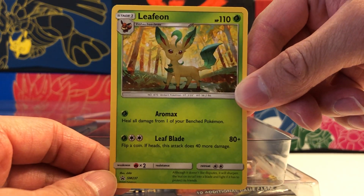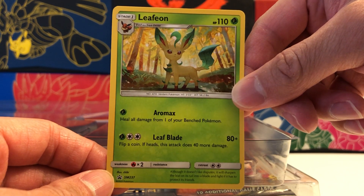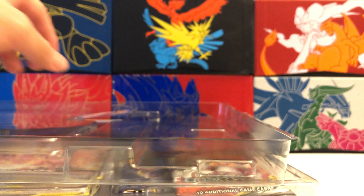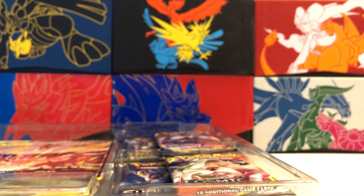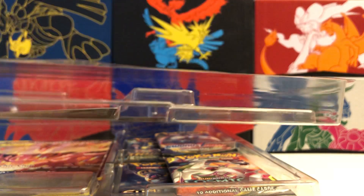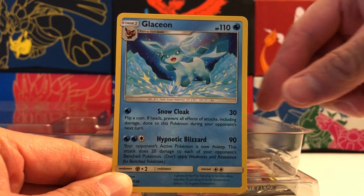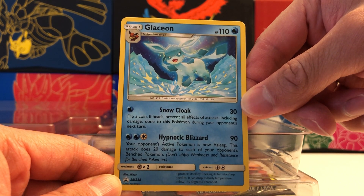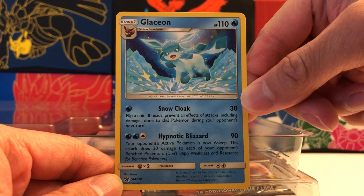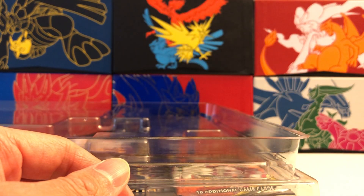Weirdly enough, this promo is not holographic at all. It's a non-holographic Black Star promo — SM237 is its number. Very nice artwork though. And then there's one more promo on the back, another Eeveelution: Glaceon. Another non-holographic Black Star promo. Very nice artwork once again — SM238. So I have a hunch these might be old Black Star promos, but I could be wrong. Non-holographic Glaceon Black Star promo.